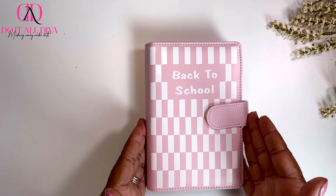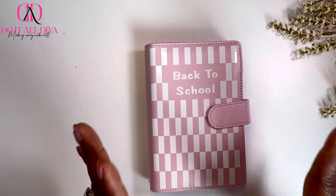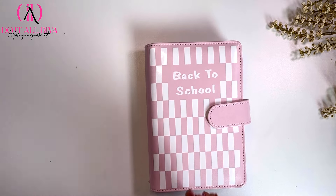Hey Divas, welcome or welcome back. It's your girl Keisha here with another video and I'm excited about today. Today we are moving into my new back-to-school savings challenge binder for my kiddos.